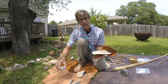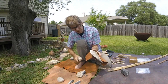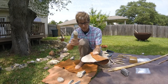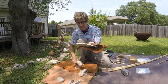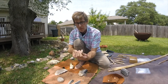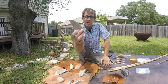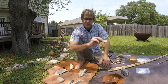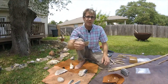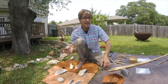Rather than striking it with a rock, I'm going to use a different material — a piece of elk antler. I'm going to strike it right here and see if I can detach a piece. And there we go. Once again it's a nice sharp flake that I can use as a stone tool.